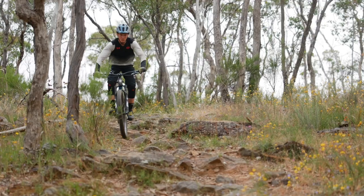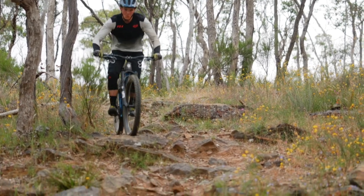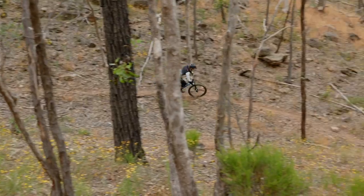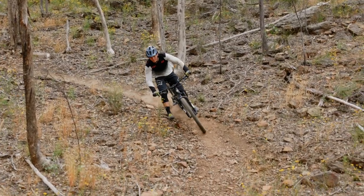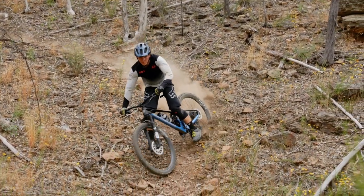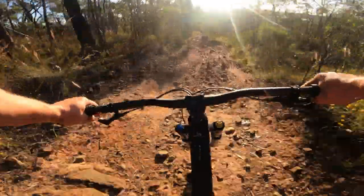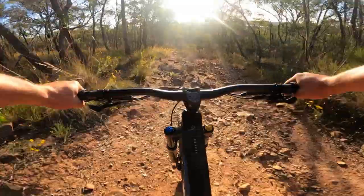On chunkier singletrack we've been impressed by the supple and well-damped suspension. The back end tracks well through sketchy rock gardens and across loose dusty corners, providing traction when you need it most. It certainly plays well with the Foxy's long wheelbase and slack front end, keeping you thoroughly grounded at speed.